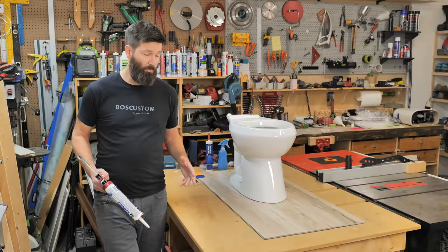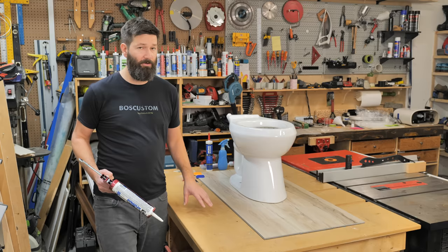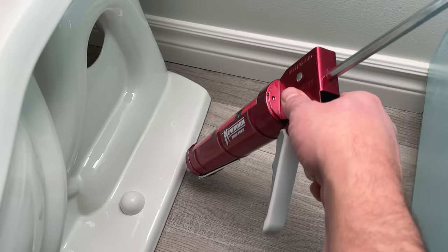You're going to want to leave the back of the toilet open for a couple of reasons. Number one, if there's some kind of leak and water is pooling up in there, it's going to come out the back and notify you rather than being trapped in there. Number two, it's just a pain caulking around the back, so just don't do it.